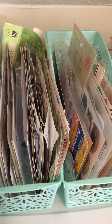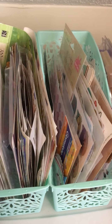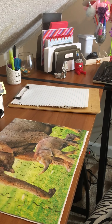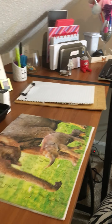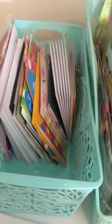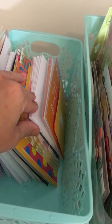I was thinking about maybe doing something like that over there with kind of like a file envelope system and putting them in there. And then in here is just cards that I mail out for friend mail and family and things like that — just different birthday cards and my cute little elephant things and little note cards.